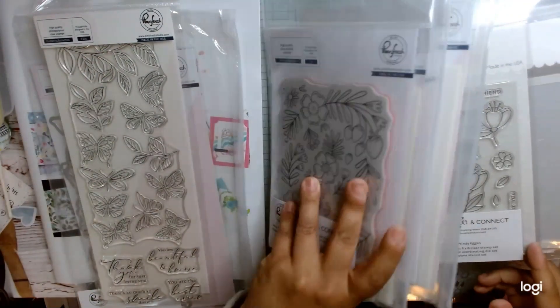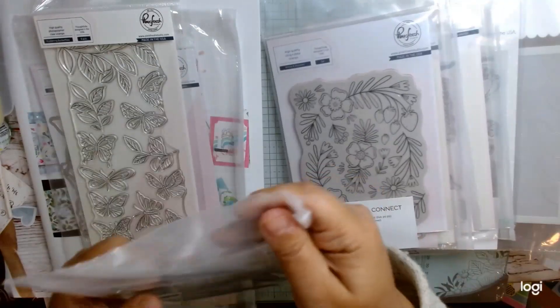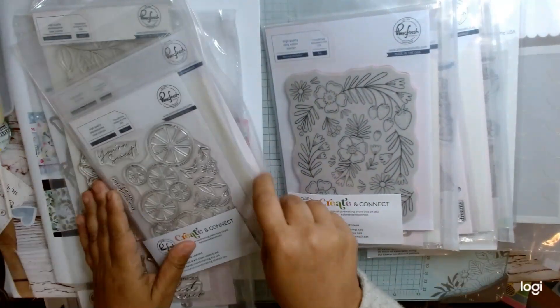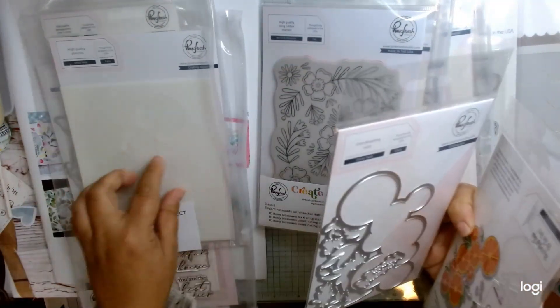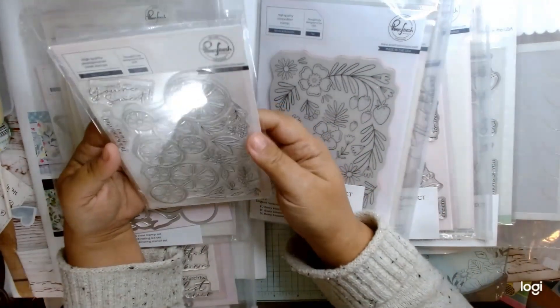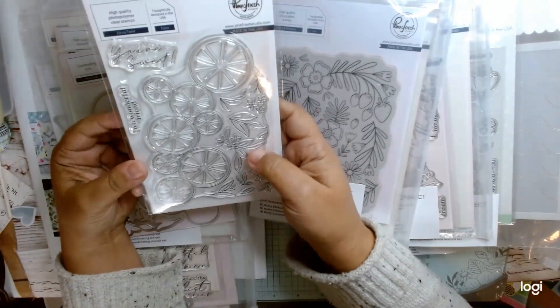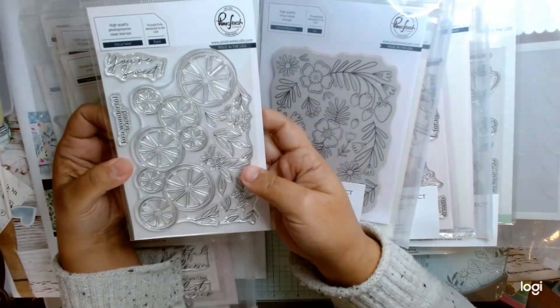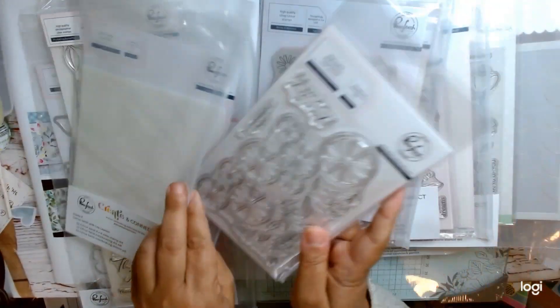I guess I'll go in order. That was class one, this is class two. This one also includes the stencil, the die, and then the ink. This one is called Citrus Twist — it's a really cool citrus stamp set with lemons, limes, oranges, and grapefruit. Very cool.